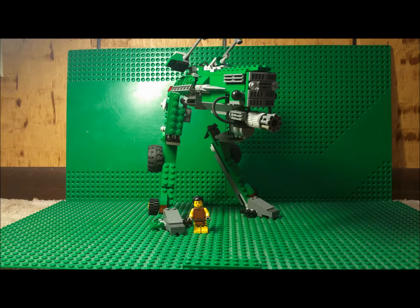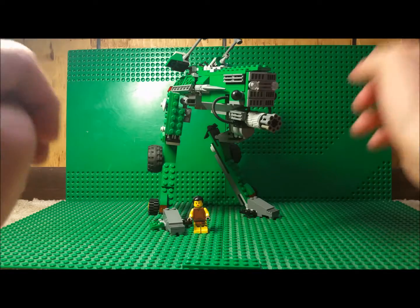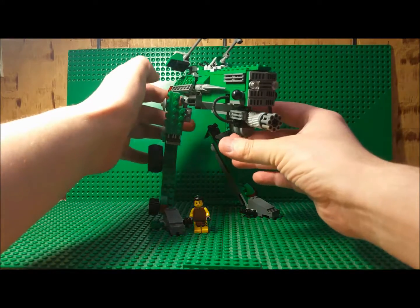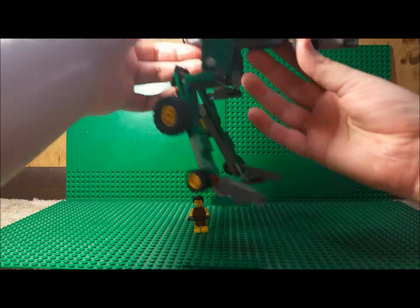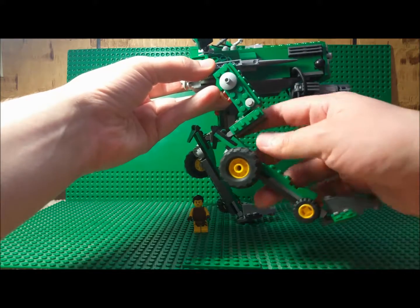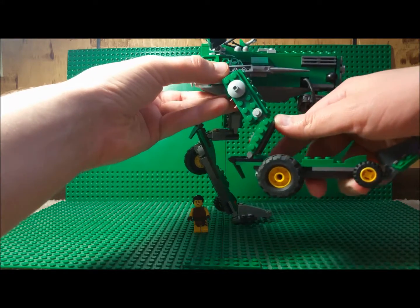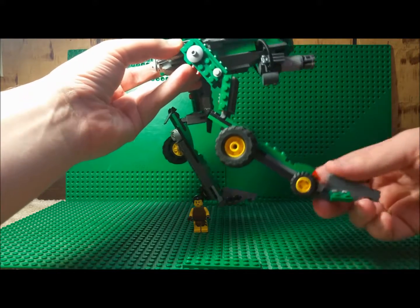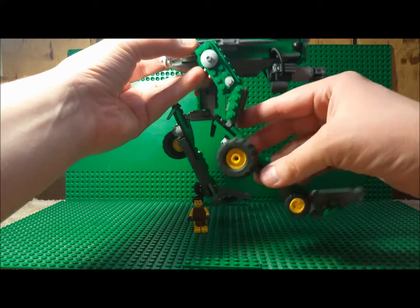So I downsized it and ended up making it a single-passenger system. And this thing's legs are fully poseable, at least to some extent, although it's a little precariously perched here, so I can't do too much with it.